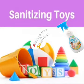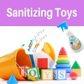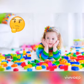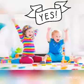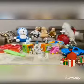Hello, kiddies! Today we will do a toy sanitization activity. Do you know how to sanitize your toys? Kids, do you really want to know? Yes! Okay, then let's go!